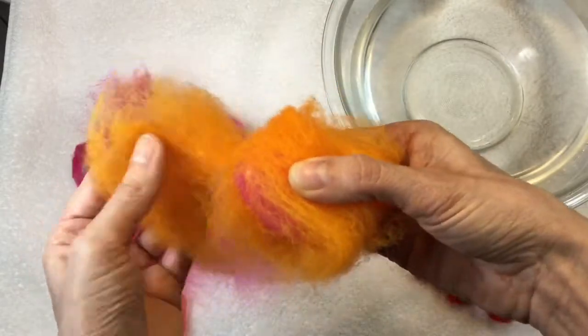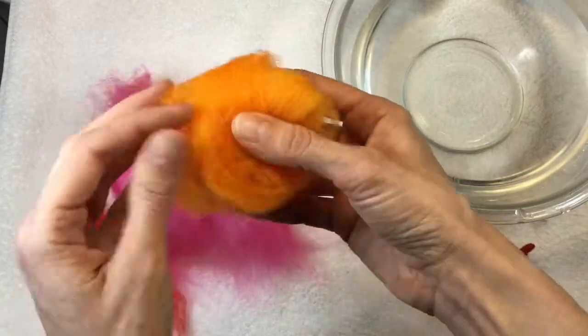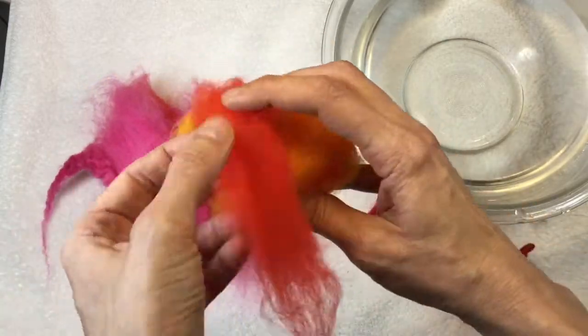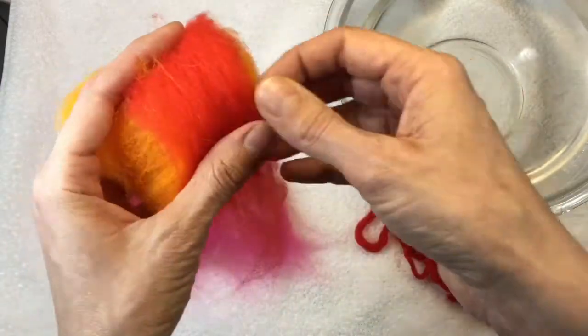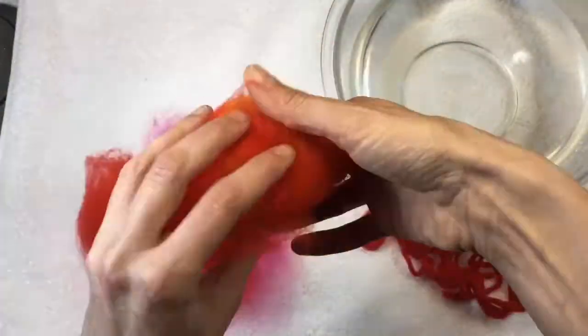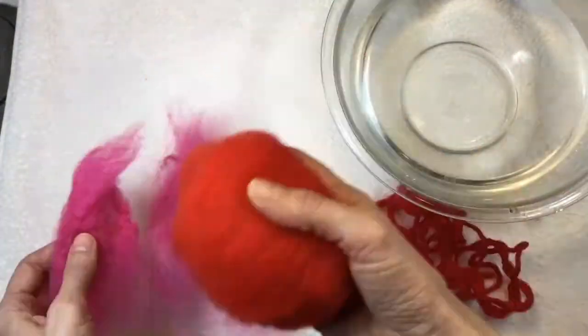When I wrap something with roving, I have my fibers all going in one direction for the first layer — in this case vertically. And then when I switch to another color, I have the fibers cross in the opposite direction. Using different colors helps me keep track of how many layers of roving I have done.